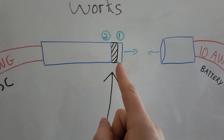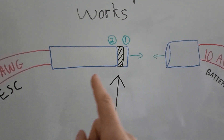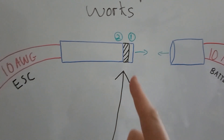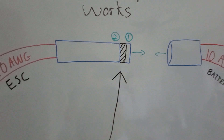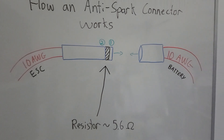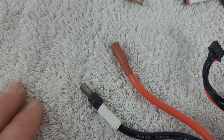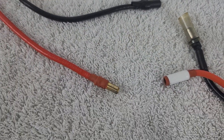Then when we continue to push the connector in, it gets its contact here on section two. Now all this happens extremely quickly — that's why you can literally put the connector in fairly quickly and it will not spark. As soon as the connector hits this first point, we get lots of power transfer down to the ESC so that we do not have that spark. And that's essentially how our anti-spark connector works. So let's go ahead and start the process of removing all of these connection points and converting them over to our new connector system.